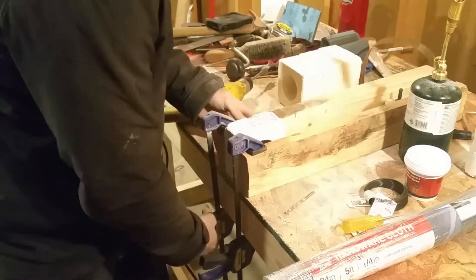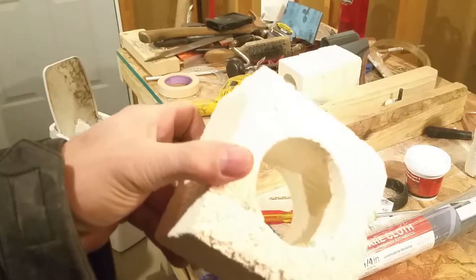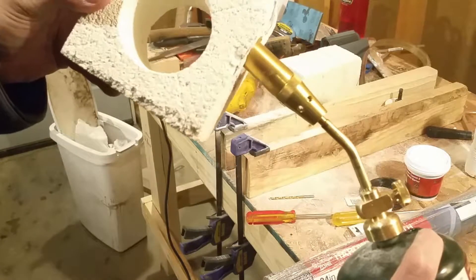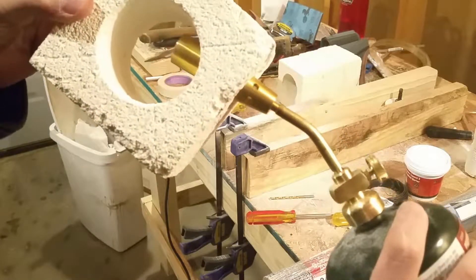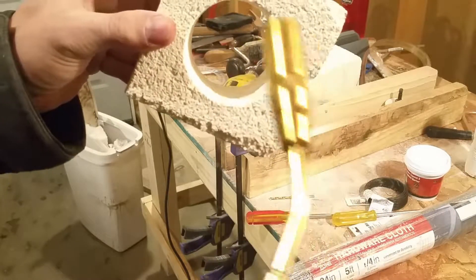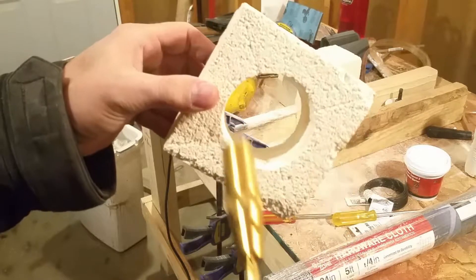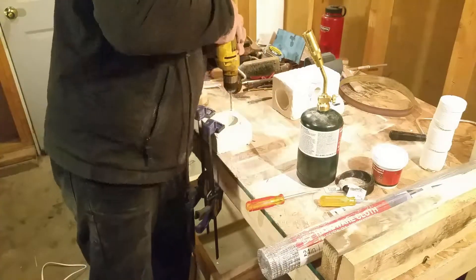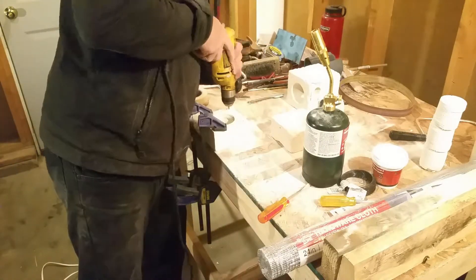This is where the blowtorch will feed into the forge. I put the inlet up at the top so that the fire would swirl around inside the forge and spread out a bit more. Here I'm drilling through all four corners of each one of the fire bricks.